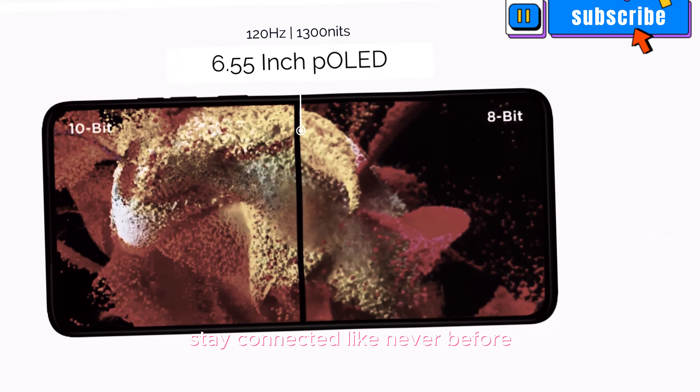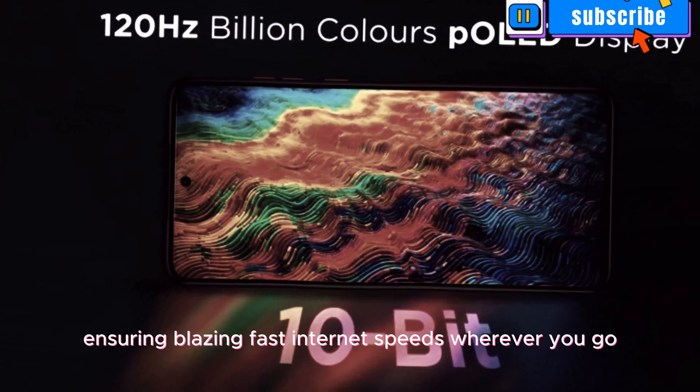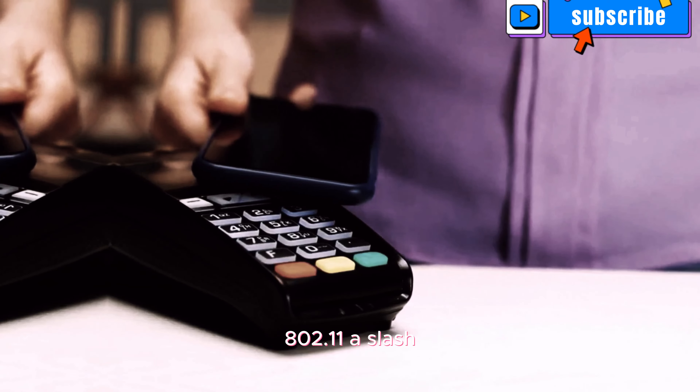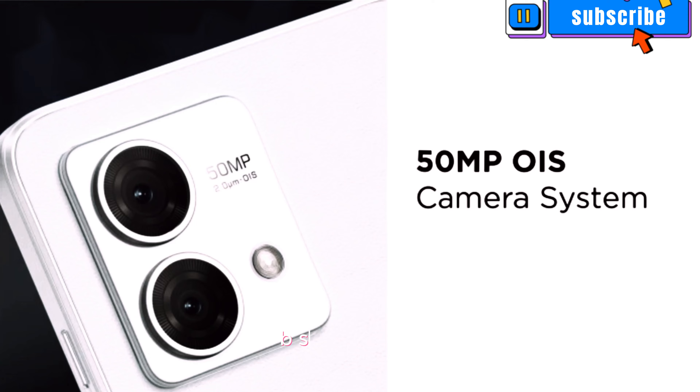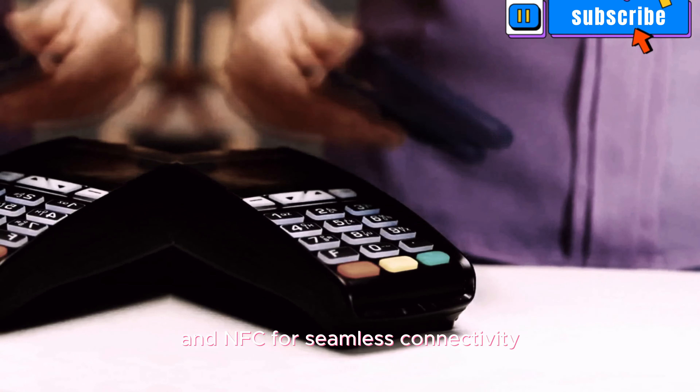Stay connected like never before with 5G capabilities, ensuring blazing fast internet speeds wherever you go. The device supports Wi-Fi 802.11 a/b/g/n/ac/6, Bluetooth 5.1, and NFC for seamless connectivity.